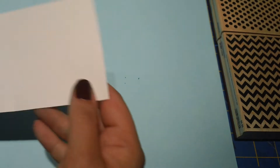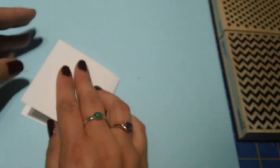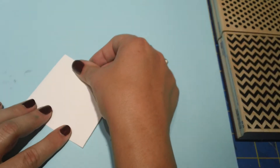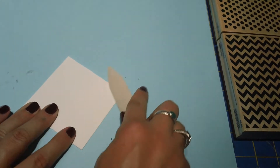So I'm making a 3x3 card today. I have a 3 inch by 6 inch piece of Whisper White card stock that I'm going to fold down the middle and give it a good press. And we'll set that aside for a second.